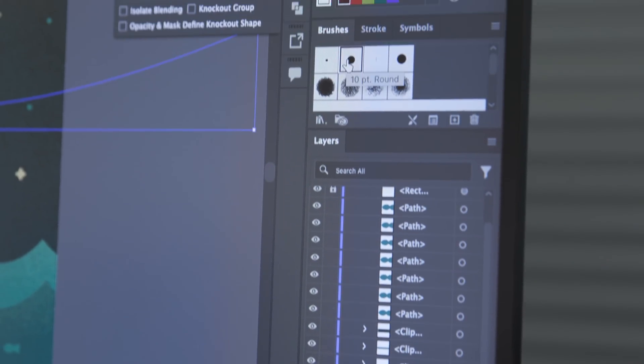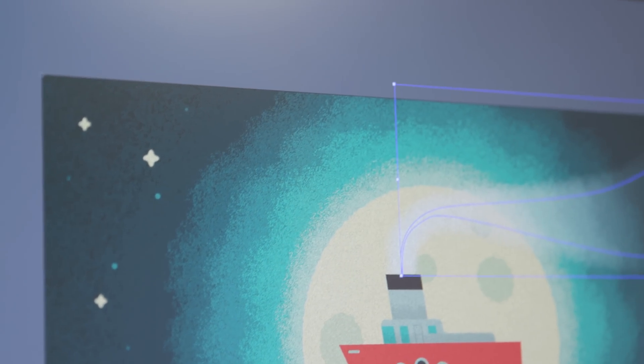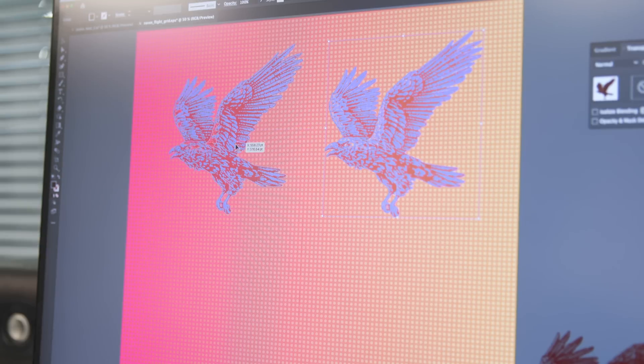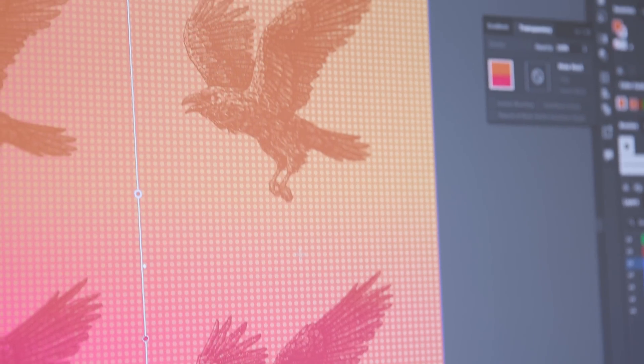My go-to test in Illustrator is vector grain textures. These are simple enough to apply, but you soon get a sense of how well a device can cope when you add a lot of them. As expected, the M2 Ultra handled more than ever, and seeing how well it performed with intricate shapes, grains and gradients, it feels like the limits have been lifted right off vector illustration.